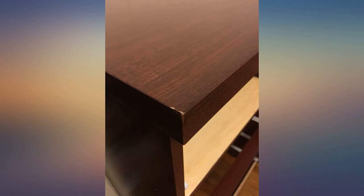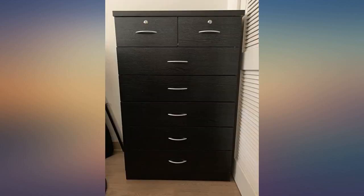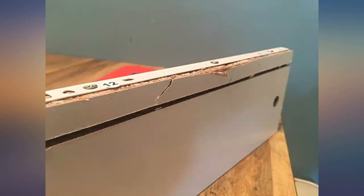All the parts were there, the instructions were clear. It took 2 days to put together because I like to take my time with projects. Both locks work, all 7 drawers work the way they should. Very satisfied with my purchase.